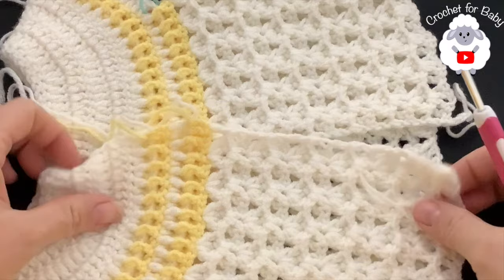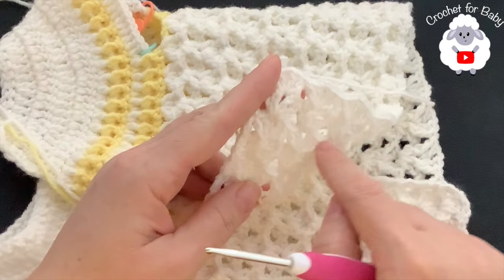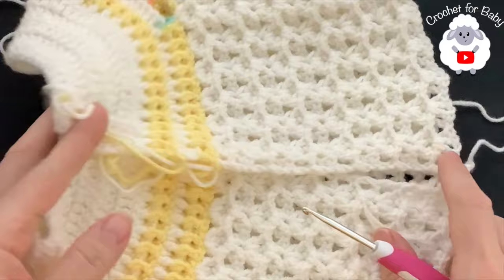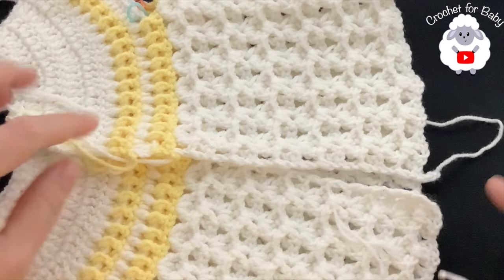I did a total of 12 rows of this pattern, and including the first row where we divided the sleeves, I have 13 rows. My last row was the 12th row, worked on the wrong side with front post double crochets. From the top of the neckline to the end of the last row it measures about 24 centimeters, which is about 9.5 inches.